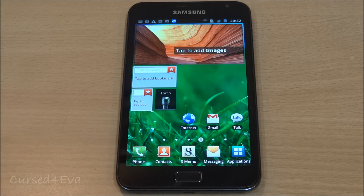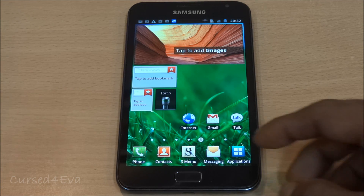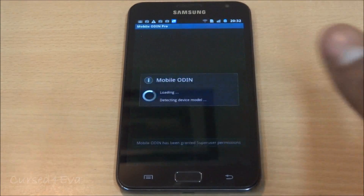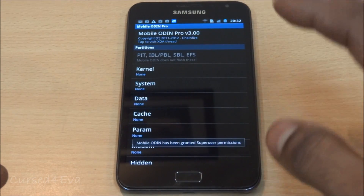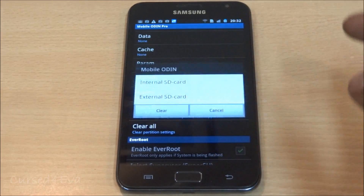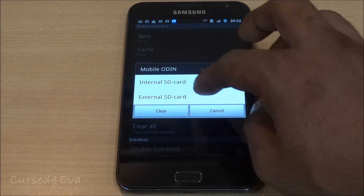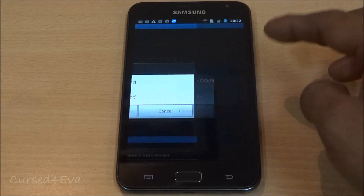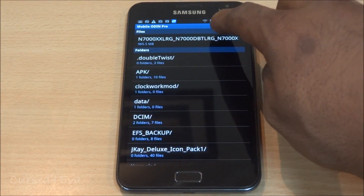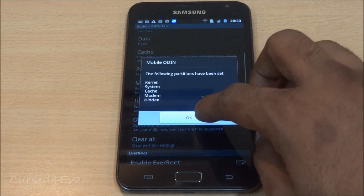Copy that file and paste it onto your internal or external memory. Then go to the Play Store and download Mobile Odin Pro — we need the pro version here. Open Mobile Odin Pro, hit open file, navigate to where you've saved the file. I have it on my external SD, so go ahead and select it.